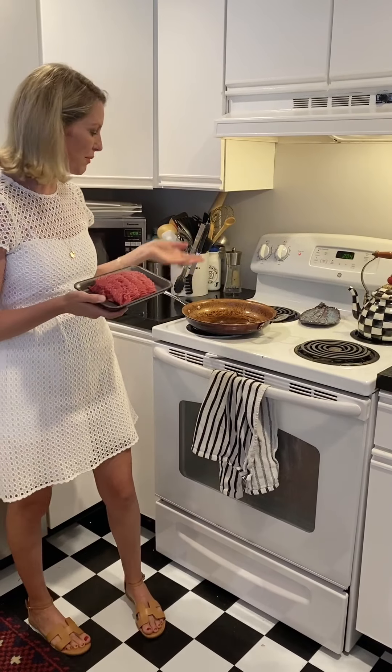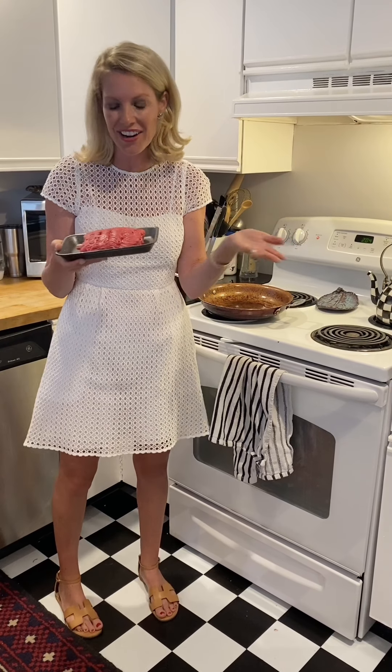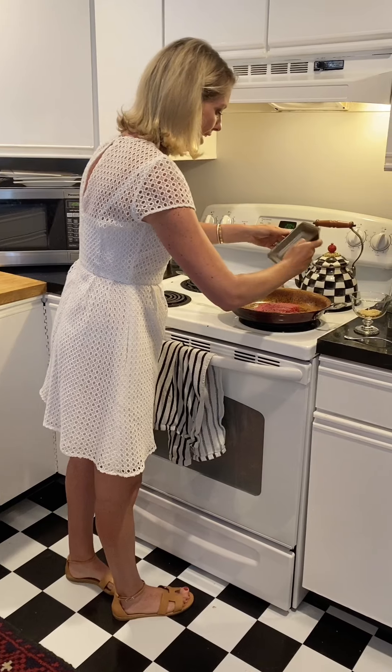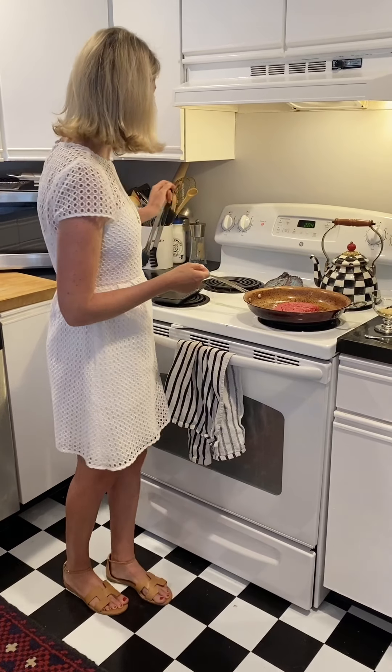Now let's get cooking. We have our skillet and we're going to start first with lean ground beef. This is 95-5, which means 95% is ground beef and 5% is fat. I like using lean ground beef because it has more meat. Because this is an animal protein, it's a complete protein — it has all nine essential amino acids. Amino acids are the building blocks for protein. We're going to add this to our pan at about medium heat. Ground beef also has B vitamins, iron, and selenium, and it's going to help keep you full as well.